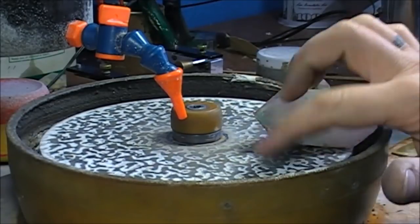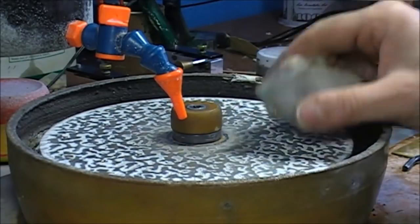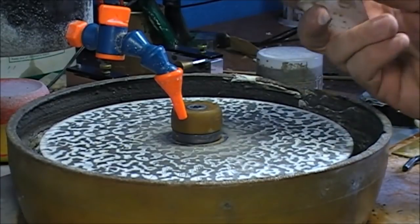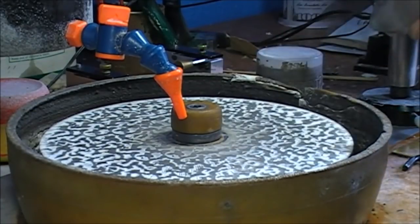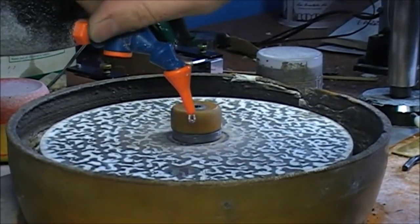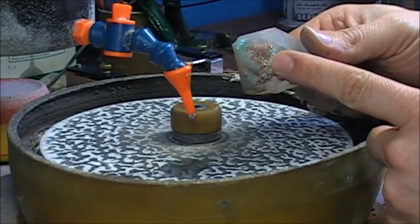We start with a 180 grit sintered lap — you can see the grooves here. This one is quite fast. We're going to work free-handed, so we don't need the head of a facetron; we just need a spinning capability. So let's start removing these things.